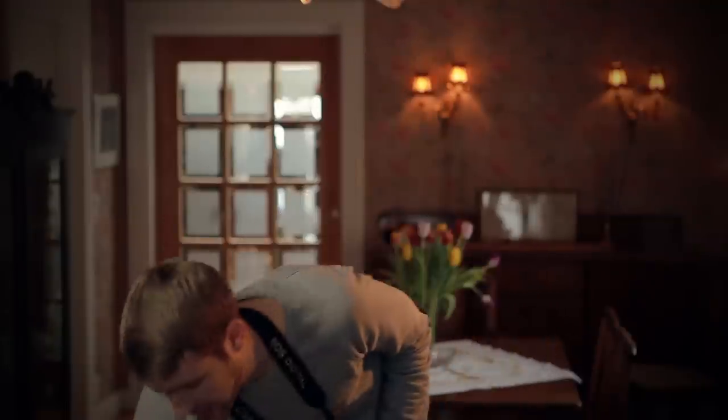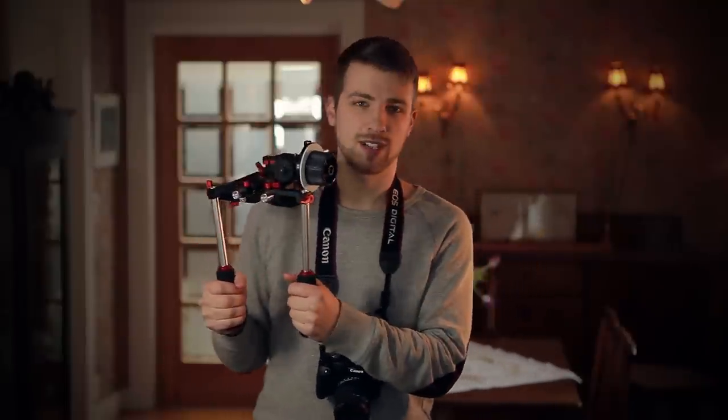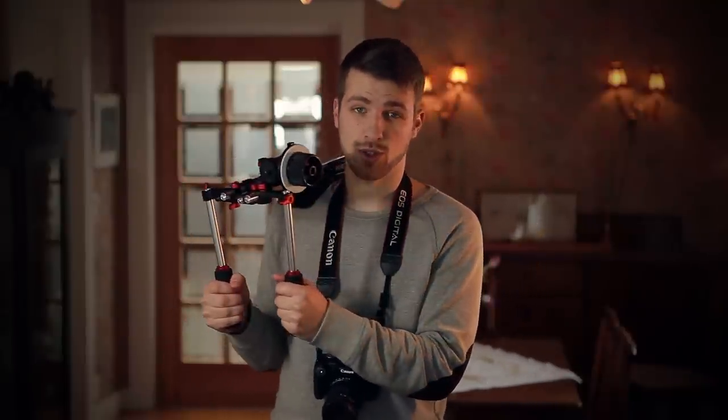To solve this you could buy a shoulder rig like this one or a steadicam. Then you can create some smooth and stable shots even though you are shooting handheld.